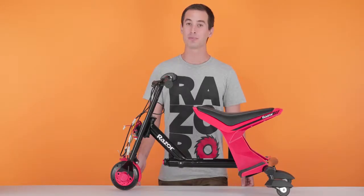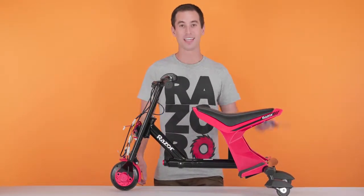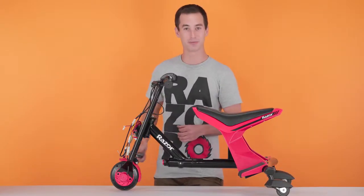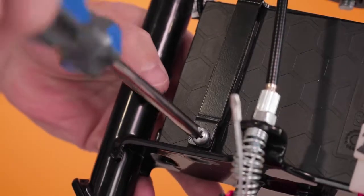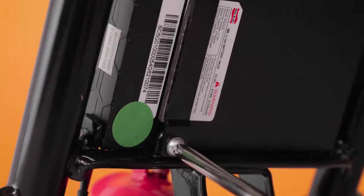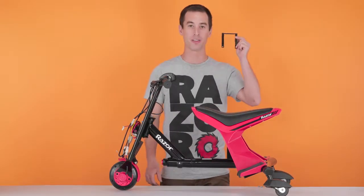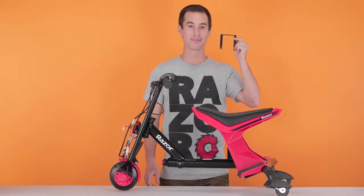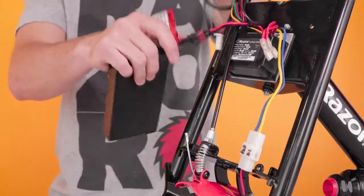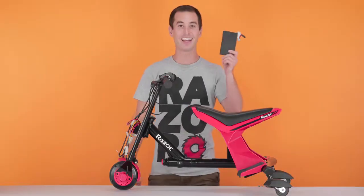Now onto Step 2, removing our battery. We have to remove the battery bracket in order to take the battery out. To do this, there are 2 screws we need to remove — one on front, one on back. Take your Phillips screwdriver and start removing. Both screws are out. Now we can remove the bracket and set it aside. Now slide the battery out of the front. Disconnect it from the harness by simply pulling straight apart. And now your battery is out.